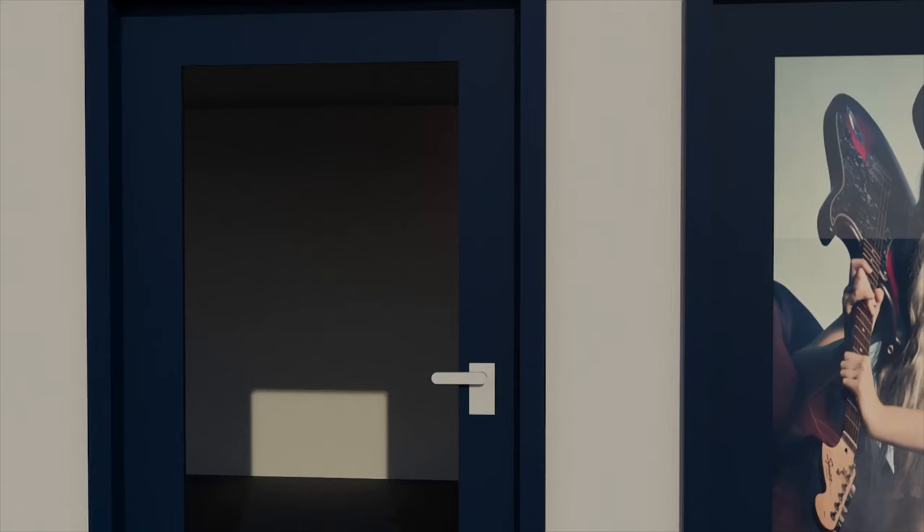Hey guys, welcome to another episode of Behind the Closed Doors. I know it's been a while, but we are now starting the workshops again. We don't do a lot of workshops of course due to the whole COVID thing, but we try to do one each week. And today it's the Light of the Classical Masters — it's going to be an awesome workshop. Join us for today's episode.